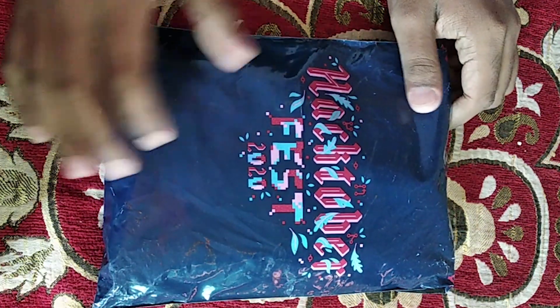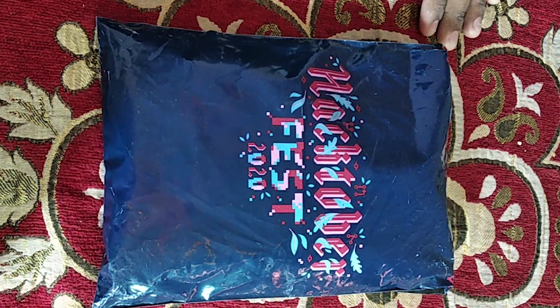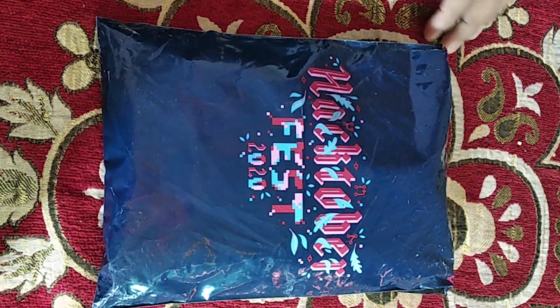Hello everyone, I'm Harshtumar Khatri and in this video we will be unboxing the Hacktoberfest 2020 swag pack which I have received recently. So let me unpack it.